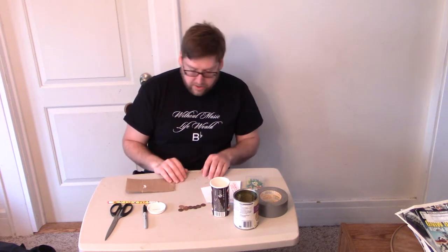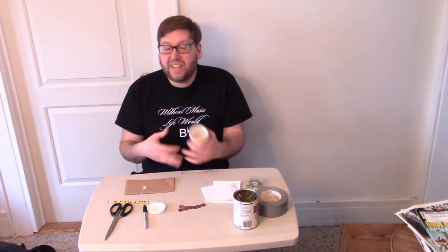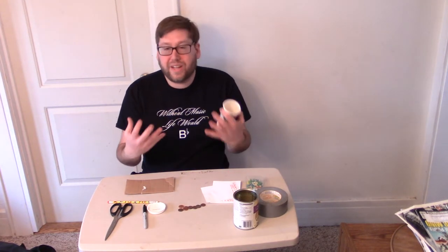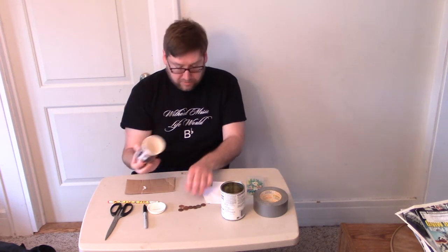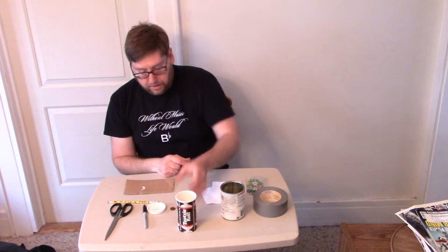I'm going to walk you through making your own shaker. The first thing you need to find is some sort of container. It could be a jar — this is just a jar of soup — or this old bank I used to keep pencils or spare change in. Really any container will do; it just depends on how big or small you want it.